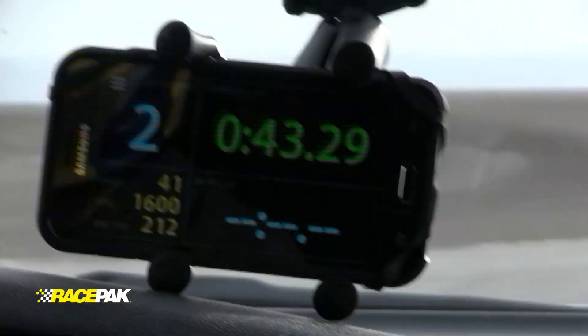While we're out on the track, our racing team — or anyone we give access to — can watch our progress live on any internet-connected mobile device running the D3 app.